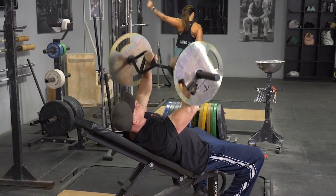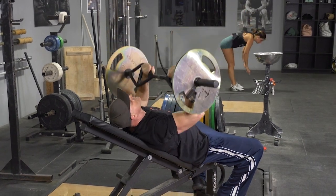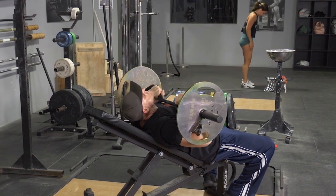From this position, keeping your shoulders back and chest up, and your elbows tucked in, bring the bar down until it touches your upper chest, extend your arms back up to the starting position, and repeat the exercise.